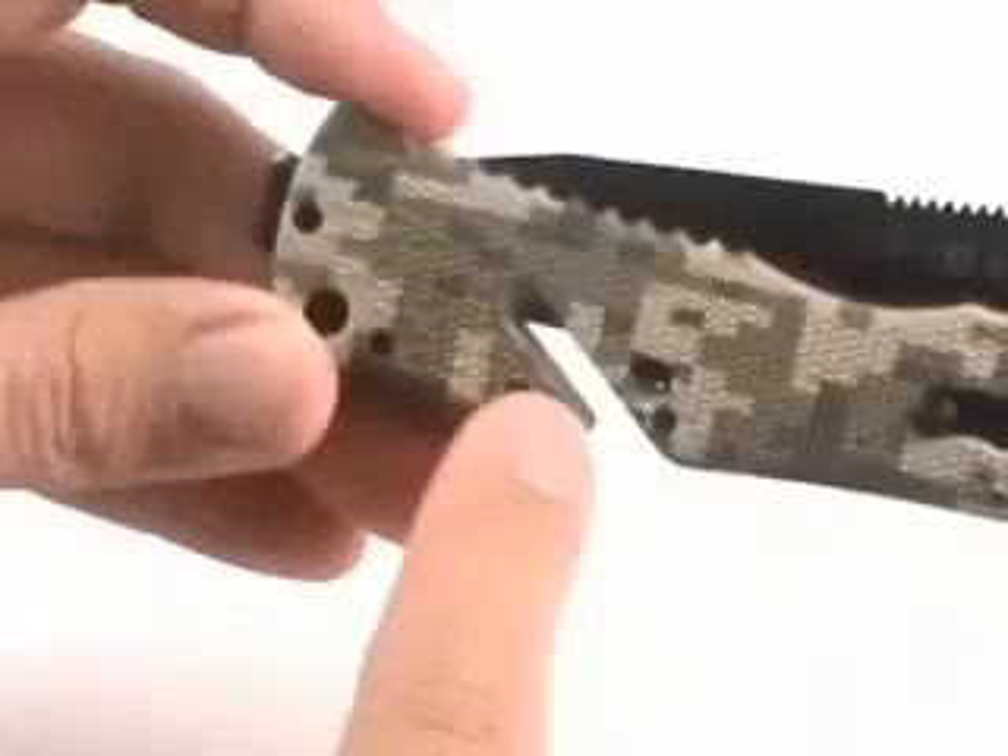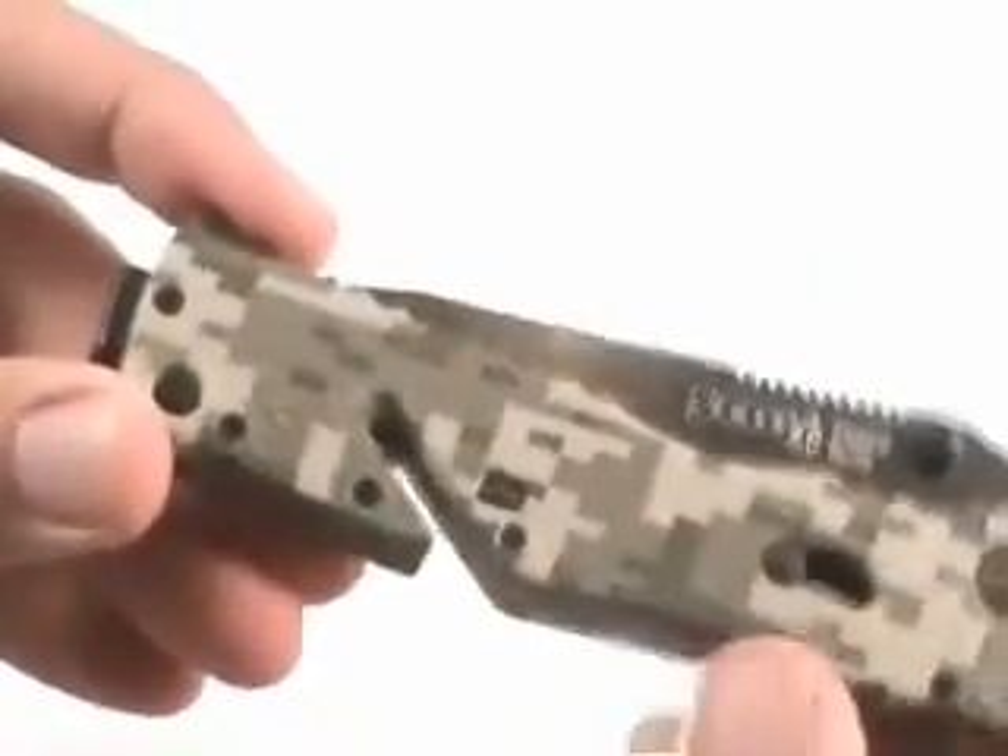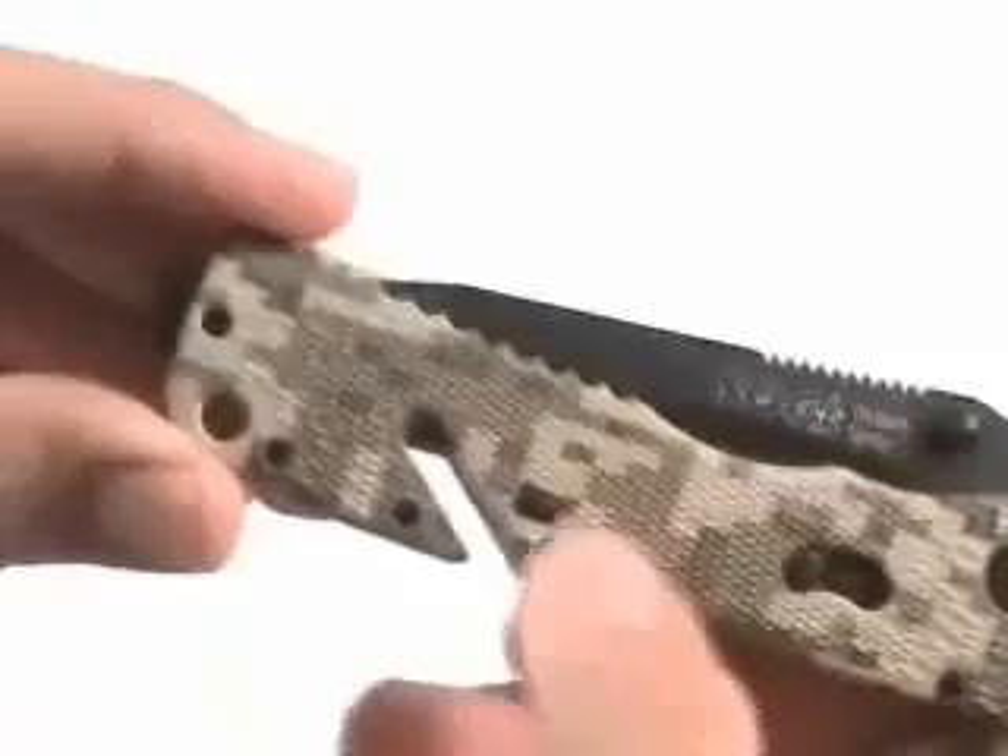It's got a groove in the handle here that allows you to cut webbing or cord without opening the blade. You slide it in the groove and it cuts, and then it locks closed.